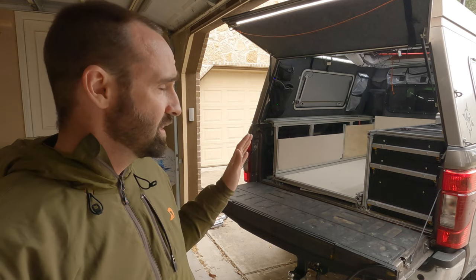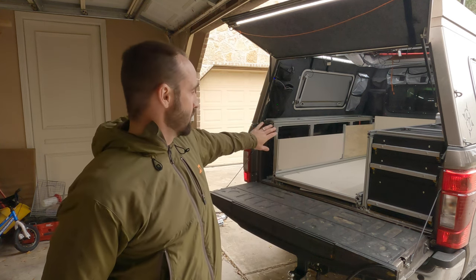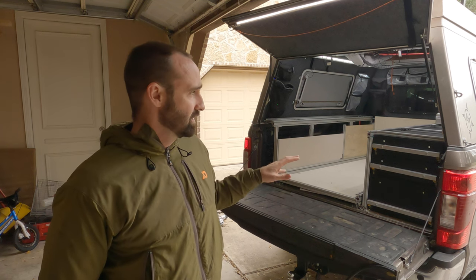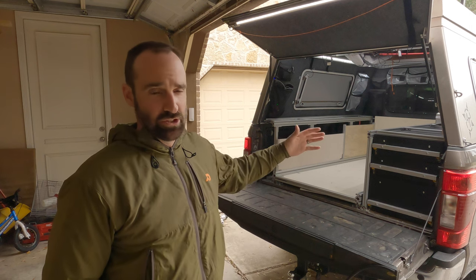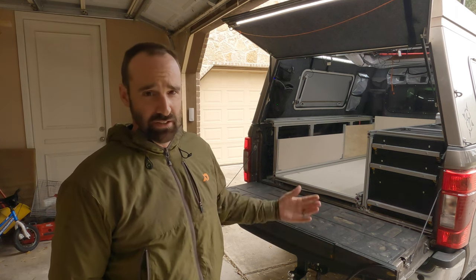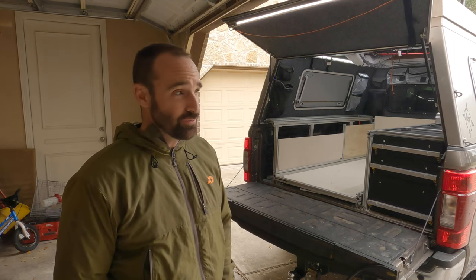This is actually my second bed slide. I previously welded one out of rectangular aluminum tube and it worked really well — I had it in my last truck for five years until I sold it. I learned a lot from that build. I ultimately decided to go with 8020 because I wanted to be able to tweak my design, and I have brackets on the side of the truck that add a lot of utility. I really wanted the flexibility that 8020 offers to change things up after you've already installed it.